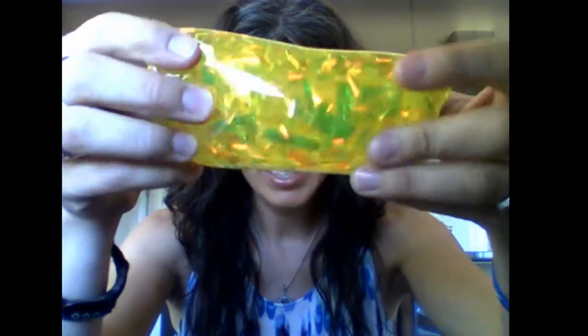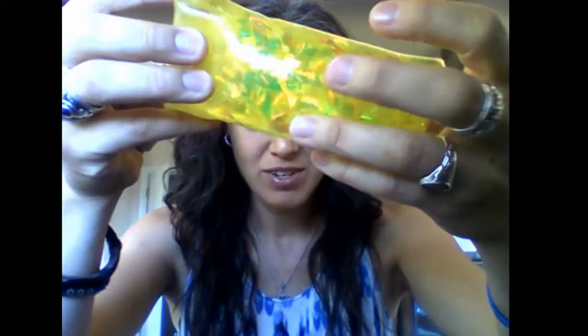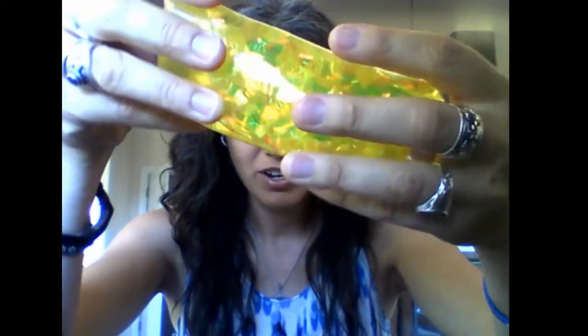So let's see our sensory items. First we have a Slipster — I always knew them as water snakes, but Orb calls them Slipsters. It has this shiny, iridescent ribbon inside, so it's cool for visual sensory input. You can see it just kind of slips through your fingers as you move it back and forth. It's very squishy and just a great sensory toy.